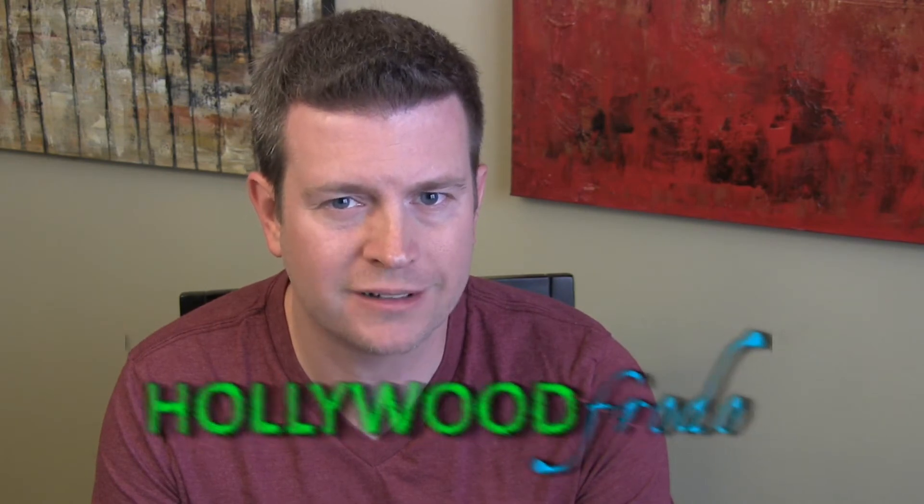Hey Android fans, this is Eric from HollywoodFrodo.com with another Android app review. Today I'm going to be talking about the app Power Button Flashlight — a very simple app that allows you to use the power button on your phone to turn your flashlight or LED torch light off and on, without even turning your phone on or opening your phone or going to any settings.